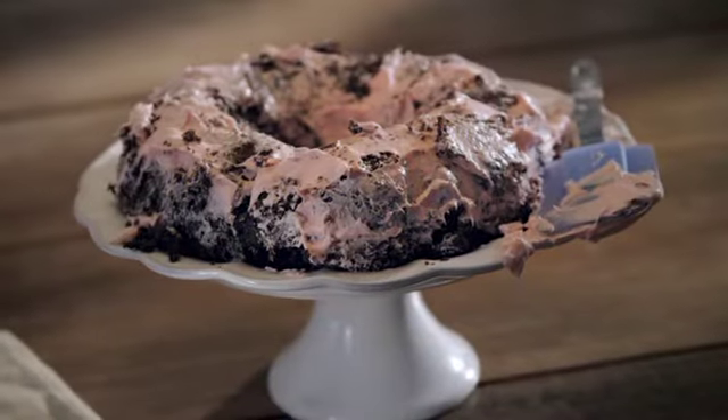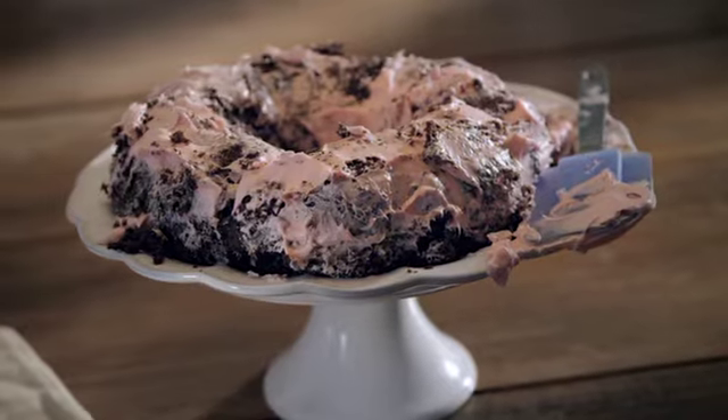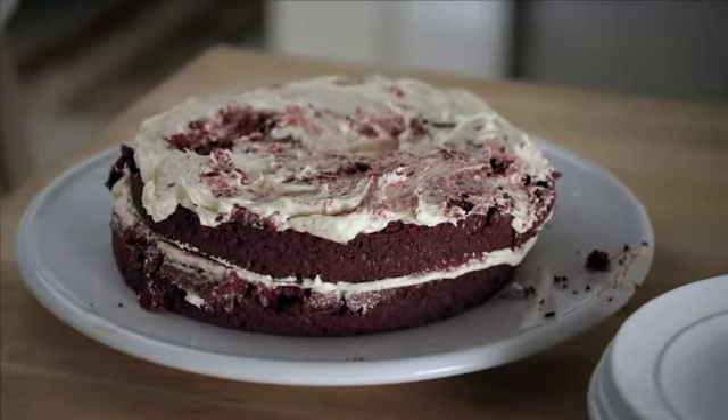The images you're about to see may be difficult to look at. Sadly, every year millions of innocent cakes are mangled, mistreated, and hurt.